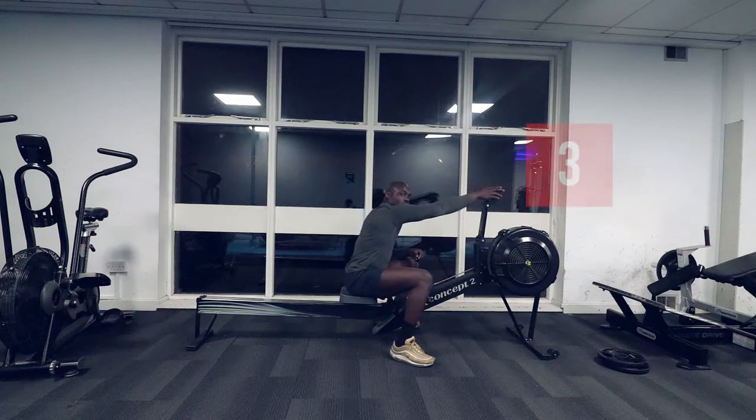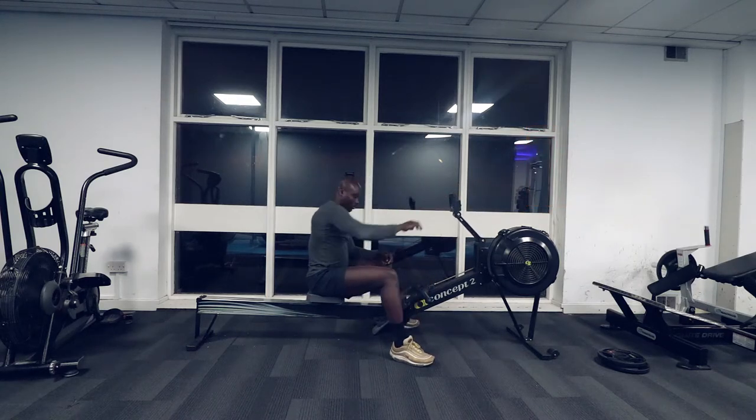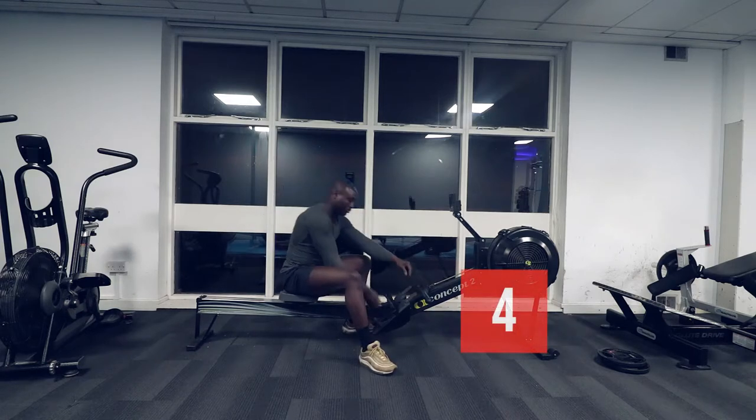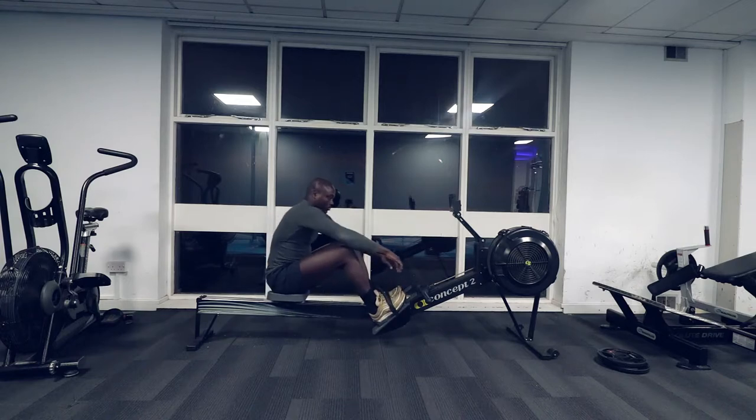Adjust the monitor to eye level where you can clearly see it when rowing. Place your feet in the foot strap so your shins are in a vertical position. Lastly, grab the handle and get ready to row.